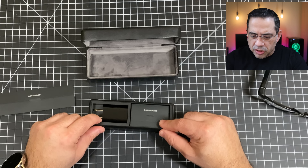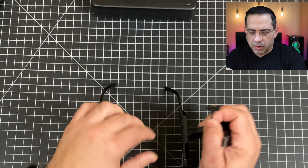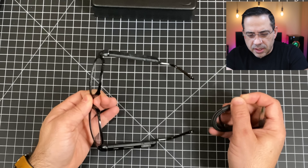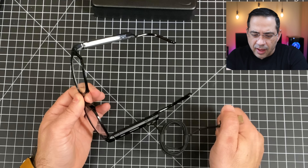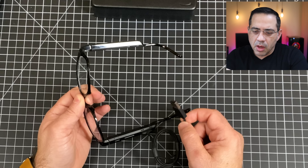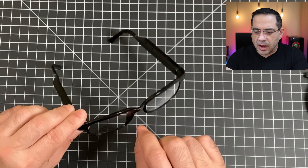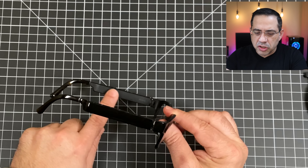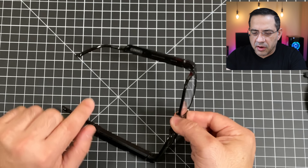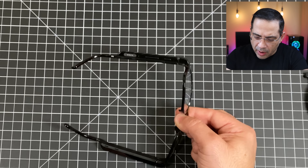Taking a closer look at the travel case, inside you have a lens cleaner — a little microfiber cloth to keep your lenses clean. You also have your charging cable and power brick. Charging is simple: the cable has a contact point that magnetically locks onto the frame. You can use a battery backup, plug it into your computer, or any USB device port to charge them.